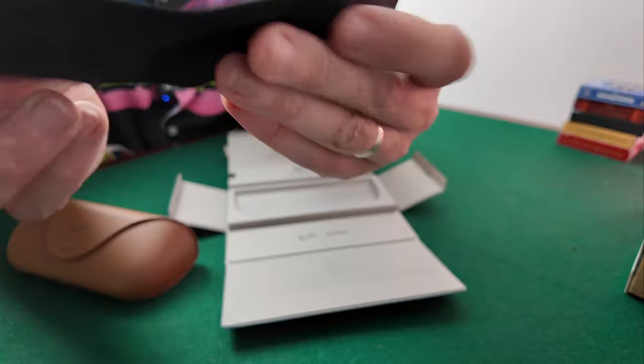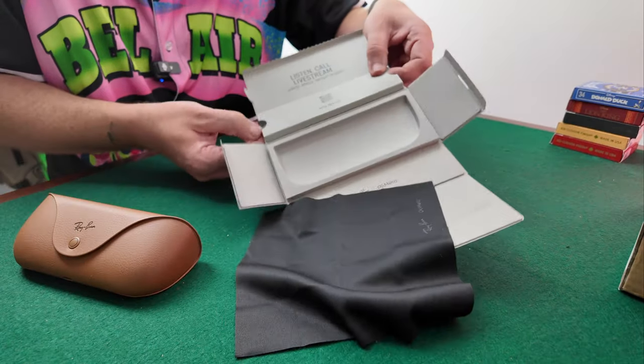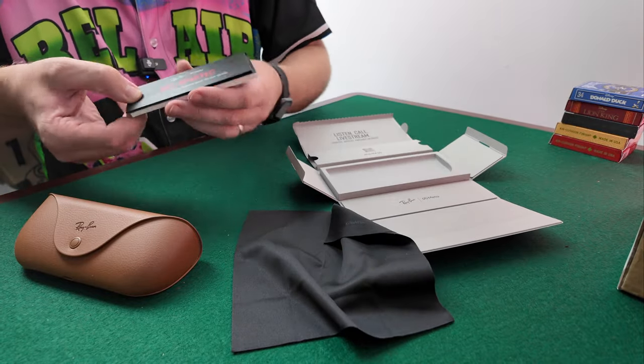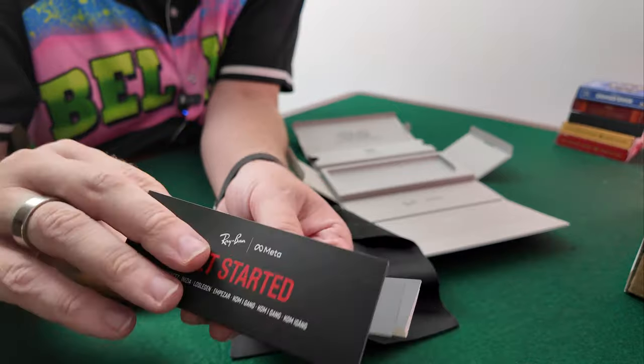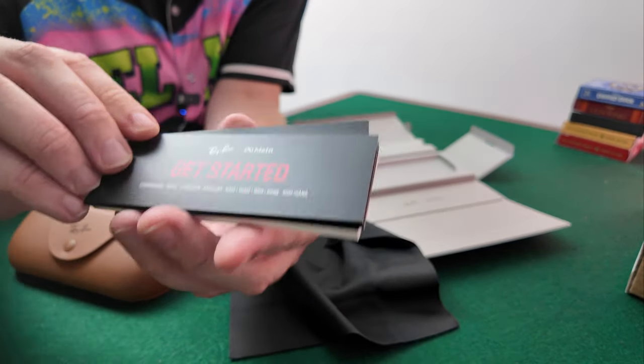Here we have the cleaning cloth — it's a Ray-Ban cleaning cloth, which is always a nice addition because obviously wearing glasses you need to clean them. Then in this side of the box, which is a bit more tricky to get out, we have the get started manual — the different manuals covering safety, warranty, and how to get started.